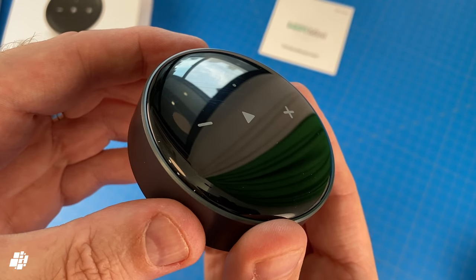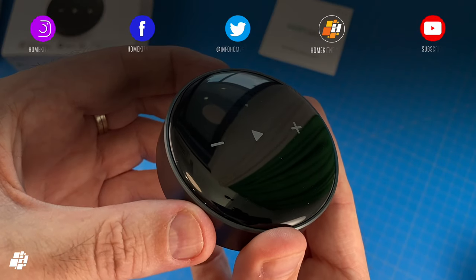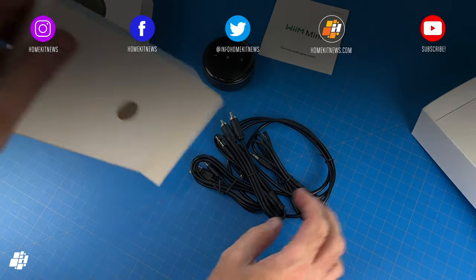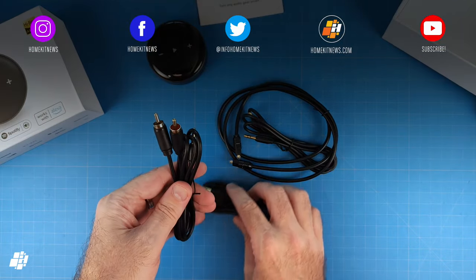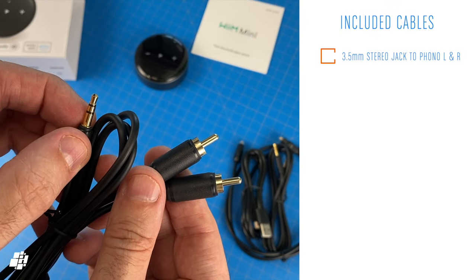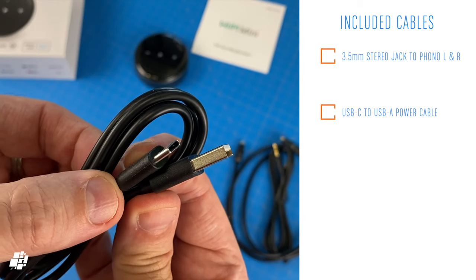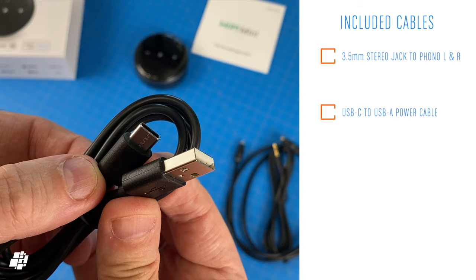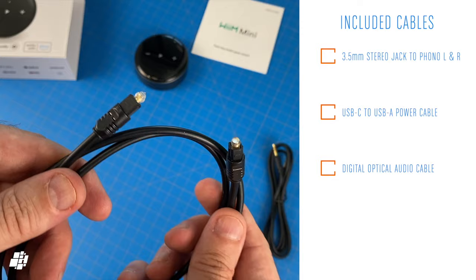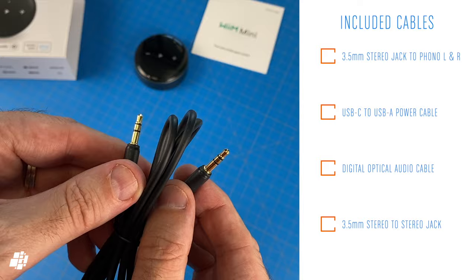As you can imagine, it's a bit of a fingerprint magnet, but you do get some useful controls. Aside from the WiiM itself, the company generously provides three different audio cables: a 3.5mm stereo jack plug to stereo phono connectors, a USB-C to USB-A power cable — although there's no provided USB power supply — an optical audio cable for digital output, and finally a 3.5mm stereo jack to jack cable.